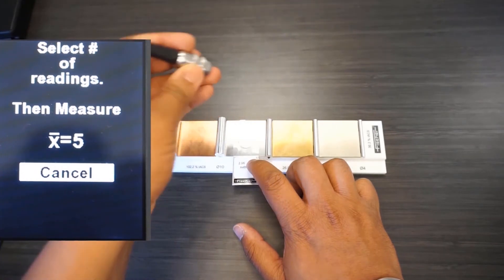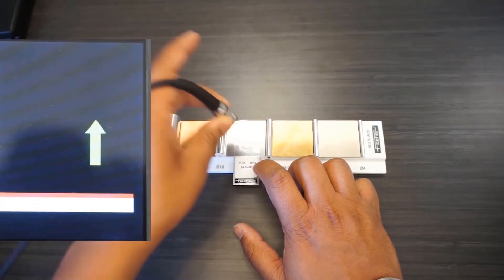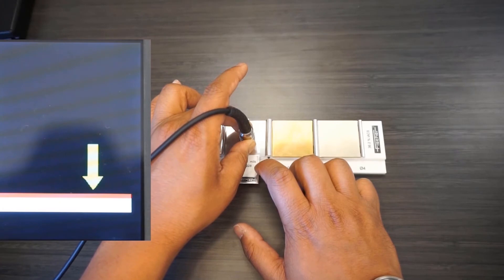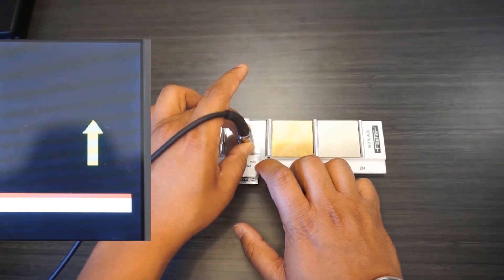And then five more on the certified foil. Notice how I have to hold the probe down for a little longer — I'm not sure if I'm doing something wrong or it's the unit.